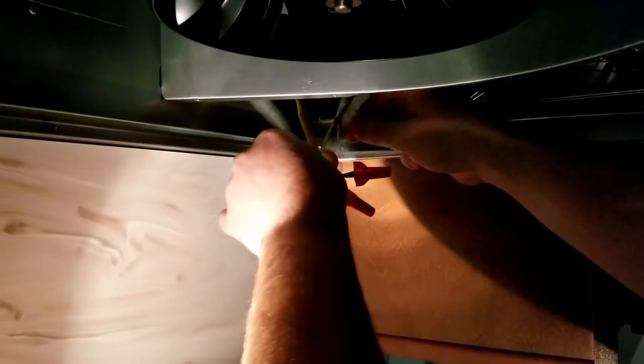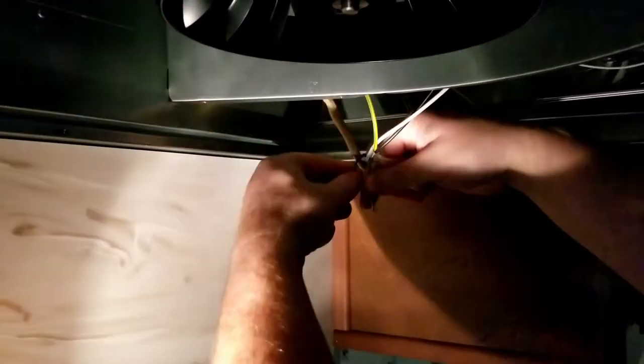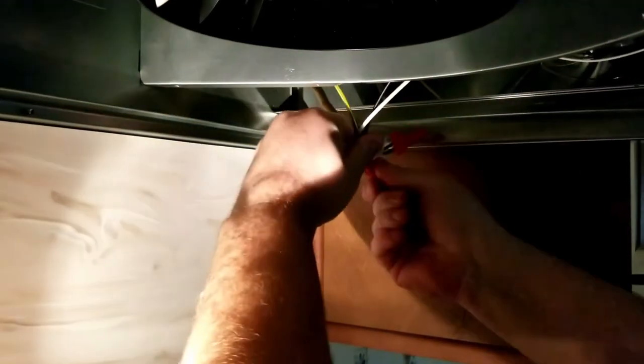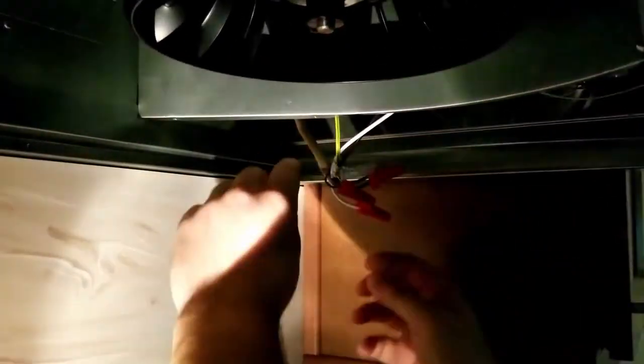And then our ground one. We slide it all up so it's nice and out of the way. Don't want tension on stuff. Put it in and keep it out of the way so the fan can suck everything out.